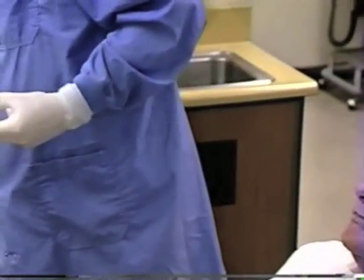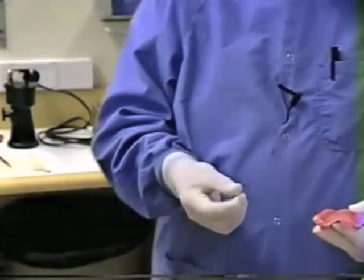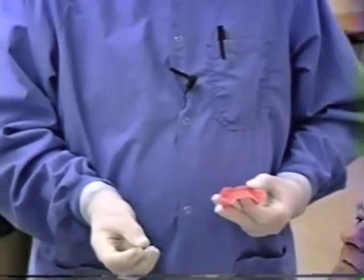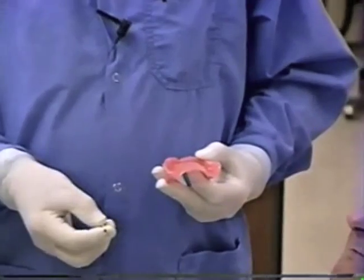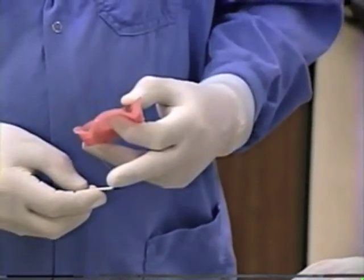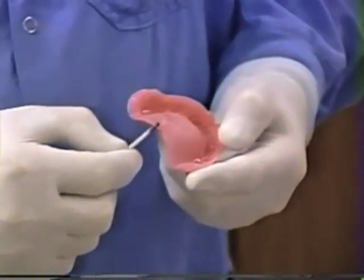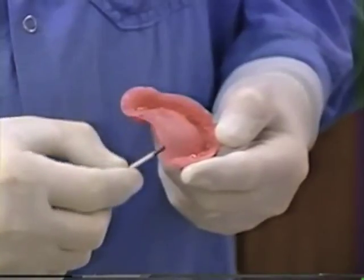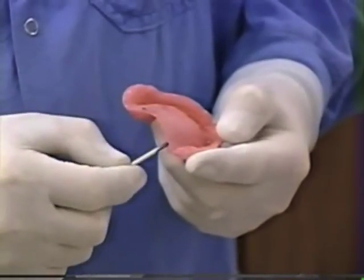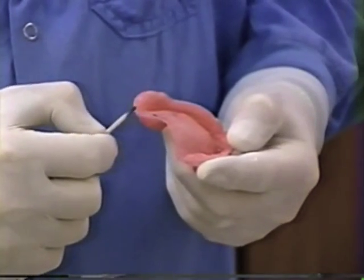Take an indelible ink marker — what we use here at the University of Louisville is a little stick with indelible ink on the end called a Thompson sanitary marker. All that is is indelible ink on the end of a stick. What we're going to do is rub some of that ink right onto the cut edge of the base plate, on the posterior cut edge of the base plate, like so.